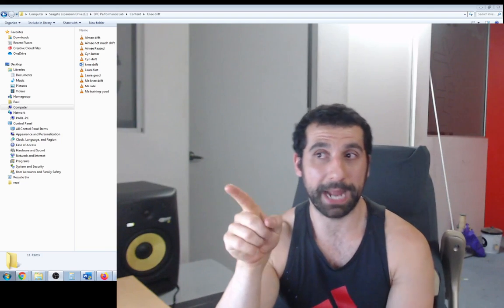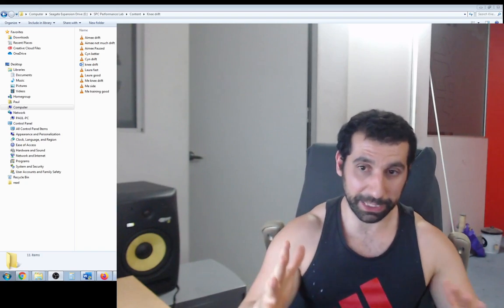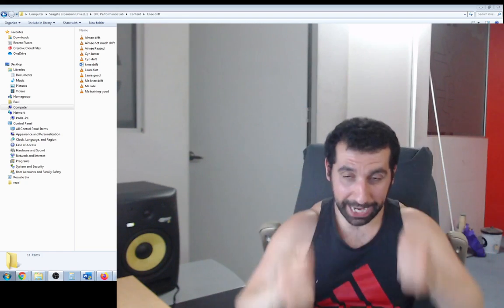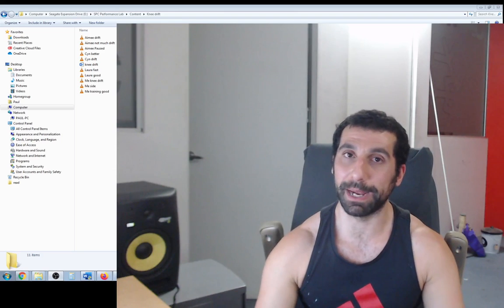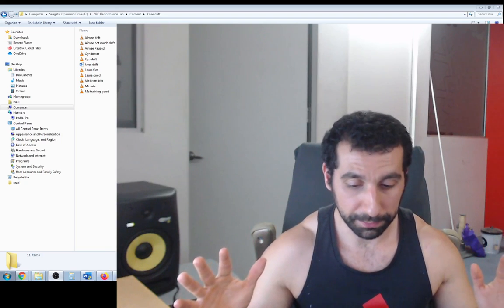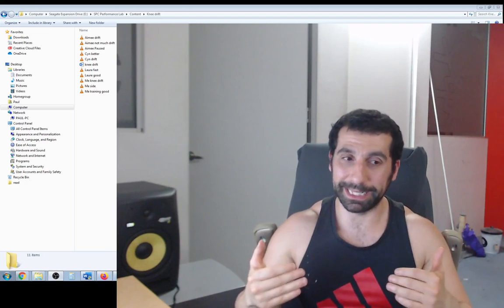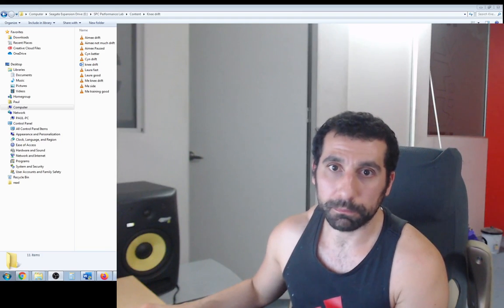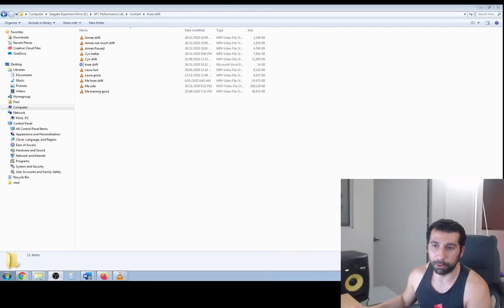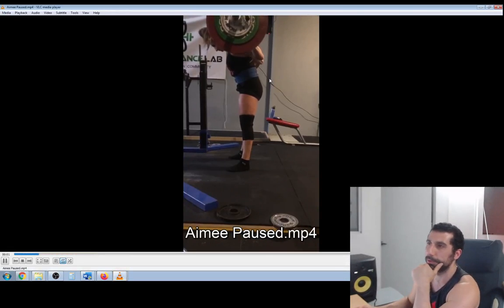As we saw, don't sit back excessively — like we saw with Amy's, if you sit back excessively that can cause a pendulum. Rather, just think that you're sending your hips straight down whilst keeping your knees back. Think of keeping your knees back opposed to pulling your hips back — hips down, knees back. Also, an accessory movement: pause squats work really, really well. Here's an example of Amy doing a pause squat, trying to work on keeping the knees back.